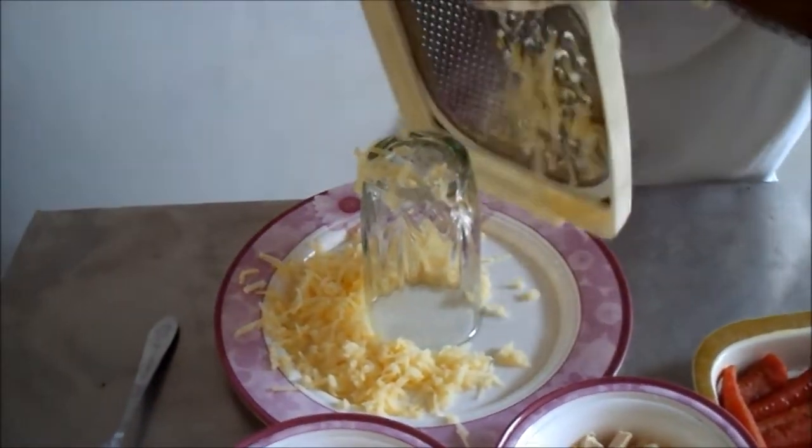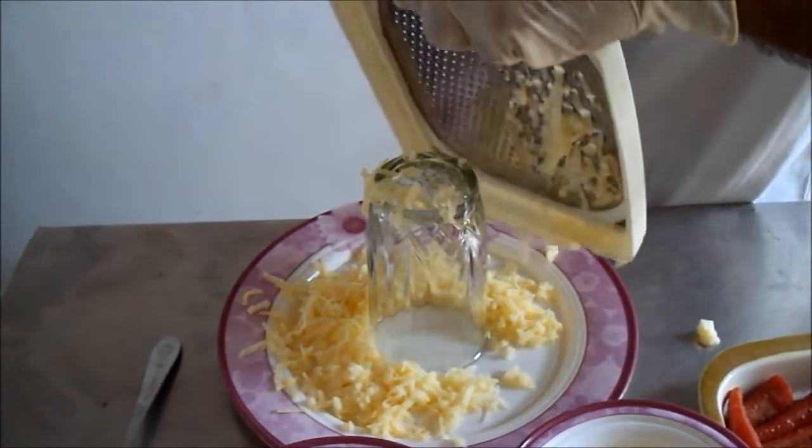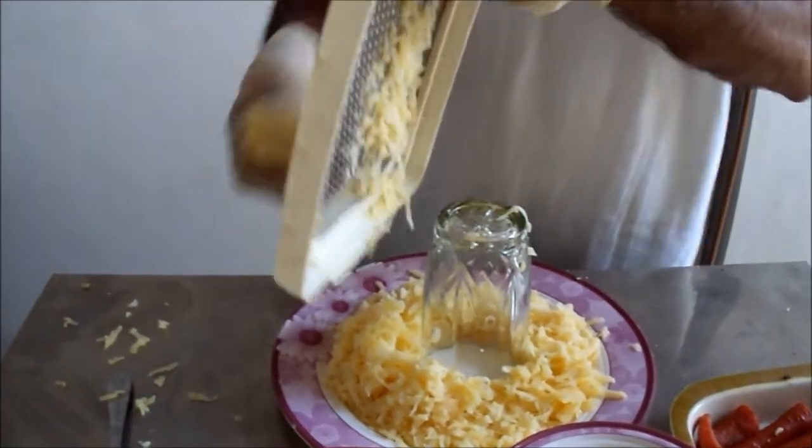Okay, like this. The first layer is potatoes.